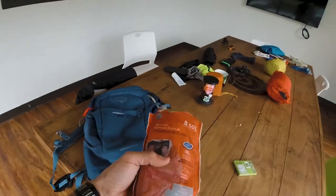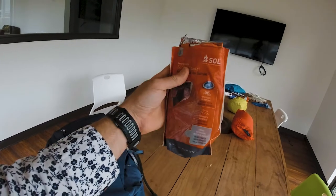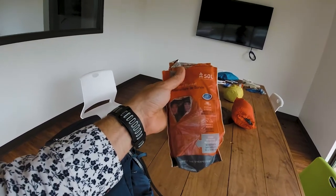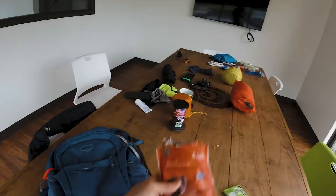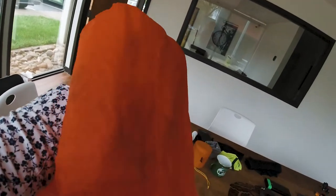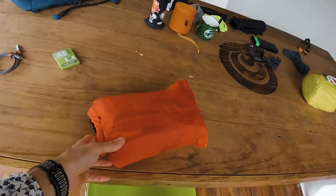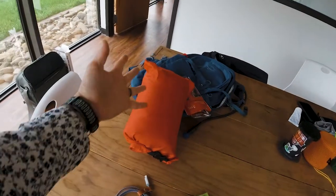The next thing I always go camping with is a survival blanket. I love these a lot because I've gotten caught in some stupid situations where I definitely needed them. This will probably be a base layer to keep me warm at night. My sleeping bag is a little smaller — it's about a 40 degree sleeping bag, nothing crazy and nothing super expensive.